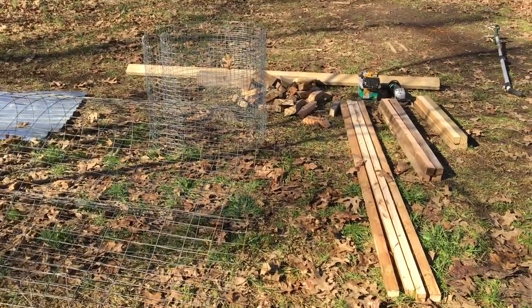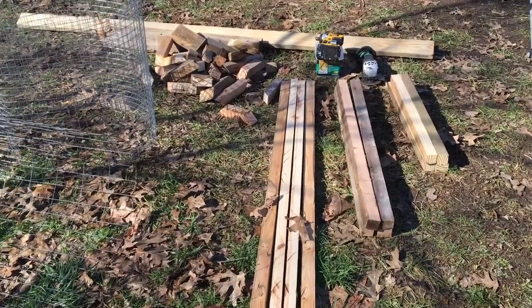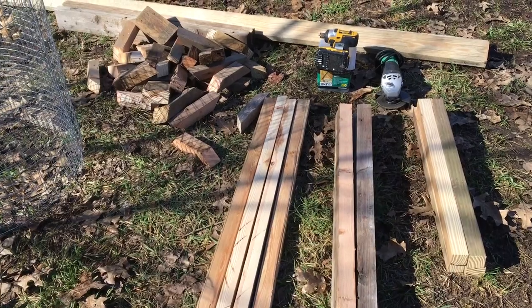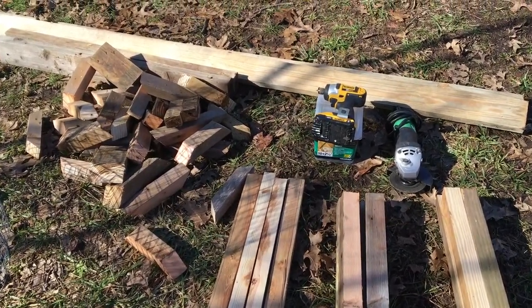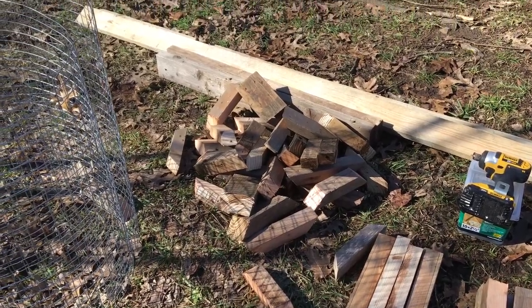You're going to need some 2x4s, some 2x2s, some braces to stabilize the corners, some hardware, some tools, wire mesh for the perimeter and the bottom, and some sort of roofing material like tin roofing material.